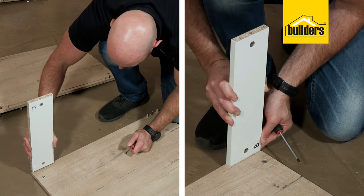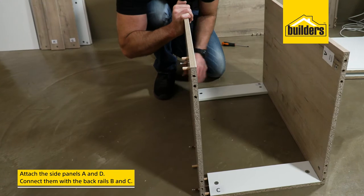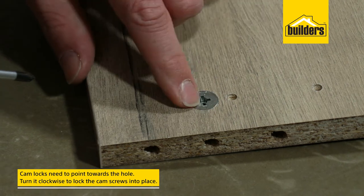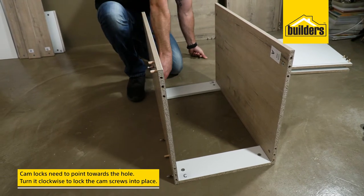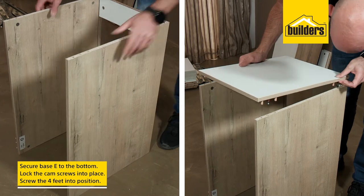Now we can start assembling the drawer unit. Attach the side panels A and D using the white back rails labeled B and C. Remember, the arrows on the cam locks need to be pointing in the direction of the cam screw holes, then turn clockwise with your screwdriver to lock the cam screw in place.